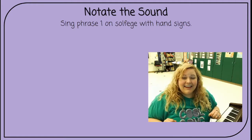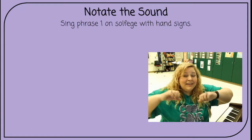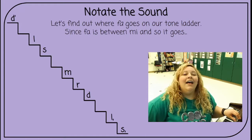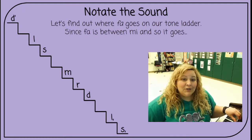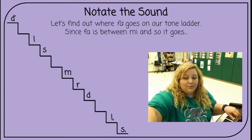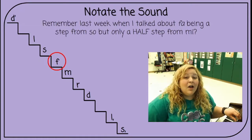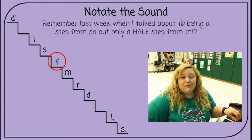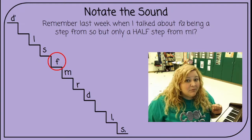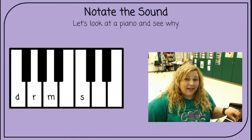Sing that again — ready, sing. Do, re, mi, fa, so, so. Let's find out where fa goes on the tone ladder, since fa is between mi and so. It goes right there. Remember last week when I talked about fa being a step from so but only a half step from mi?